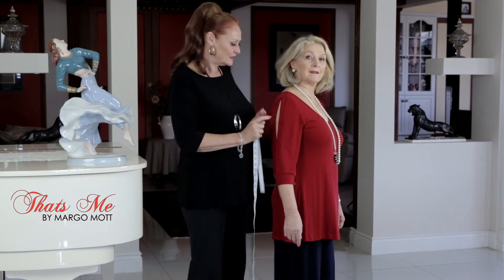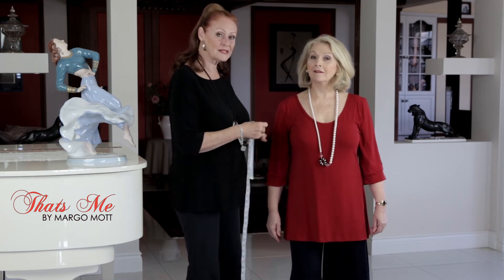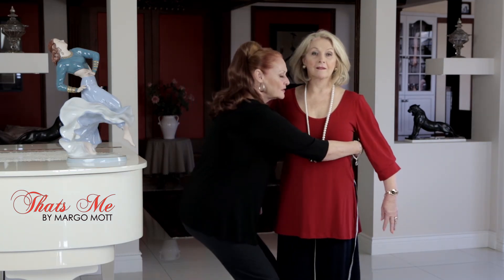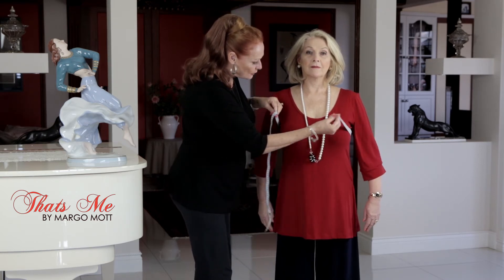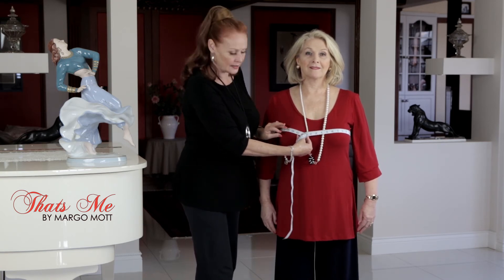We're also looking to measure around your bust, your waist, and your hips. For the bust, take the tape around the top part and bring it over the fullness of the bust line itself — that will give us the correct bust measurement.